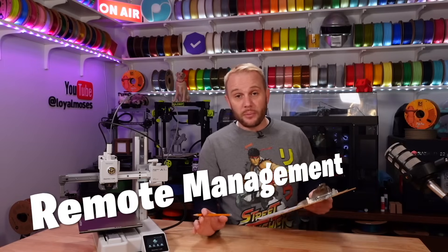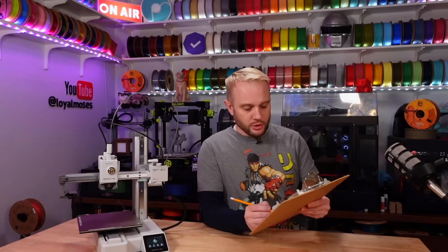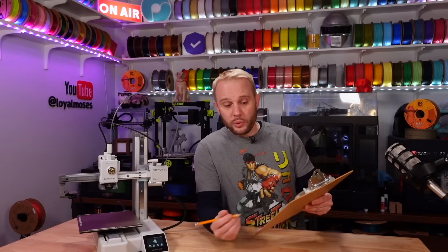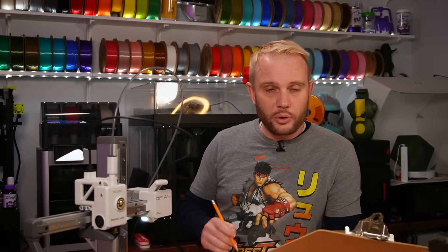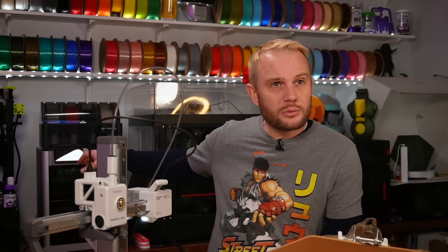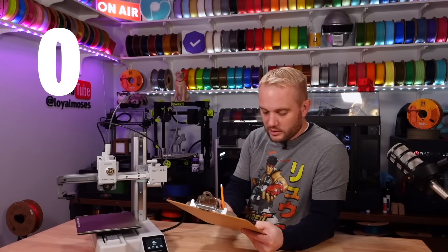Bamboo machines have some of the best remote management in the market, through Bambu Studio and the Bambu Handy app. Out of a max score of three, I don't think it gets any better than that — you can do everything with the printer via the app, so I'm awarding that a three. Enclosure is a big deal for 3D printers. The X1 Carbon back here is fully enclosed and I'd probably score that around a six, but the A1 Mini has no enclosure, so it gets a big old zero.